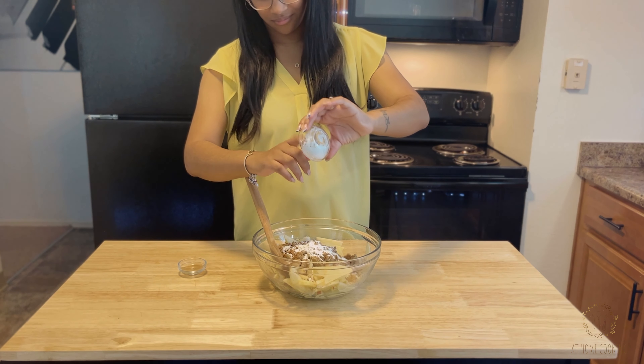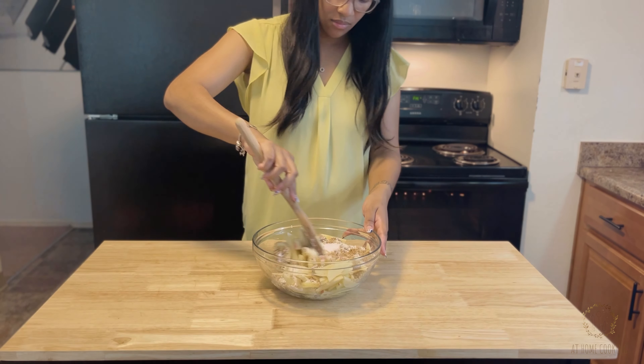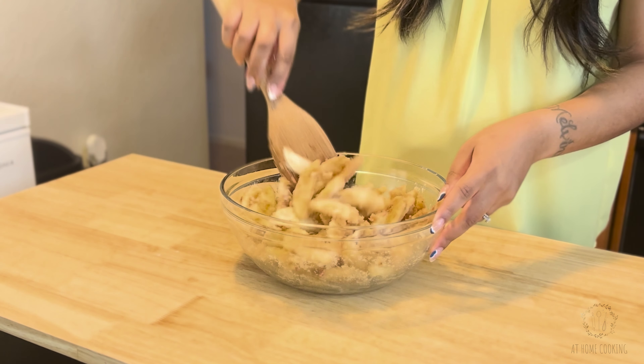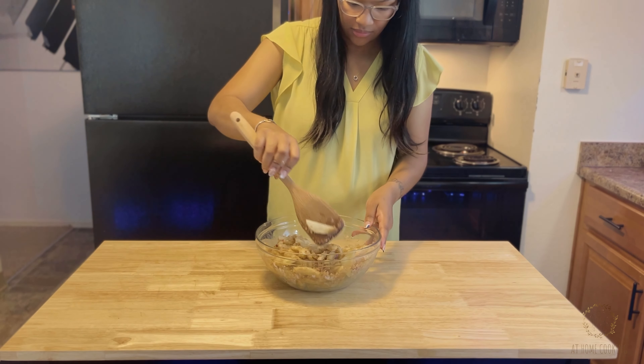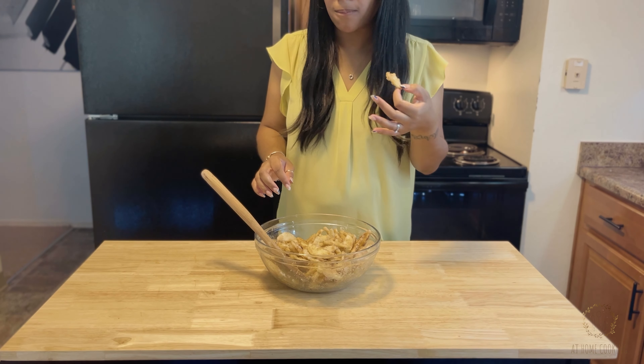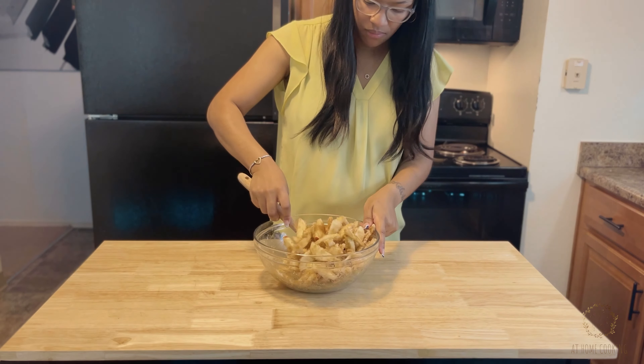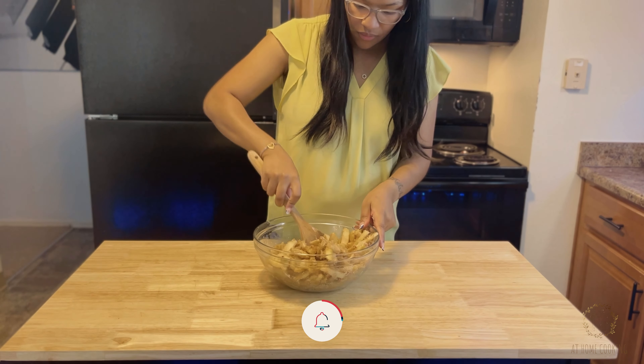Add one teaspoon of cinnamon, a pinch of nutmeg, and three teaspoons of cornstarch. Mix that so that everything is nicely coated — this is like a deconstructed apple pie. Of course, we must taste test because it is tradition. Then add two teaspoons of vanilla extract and make sure everything is stirred nicely together.